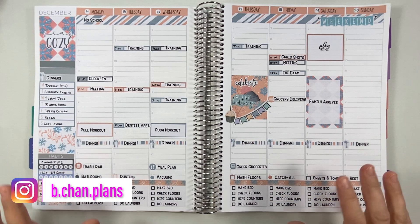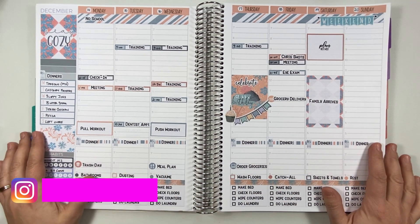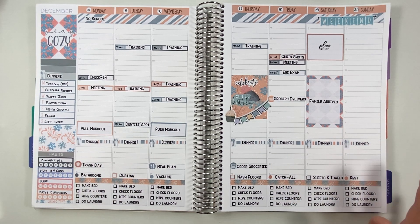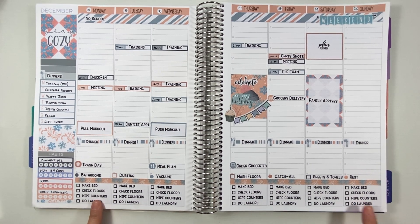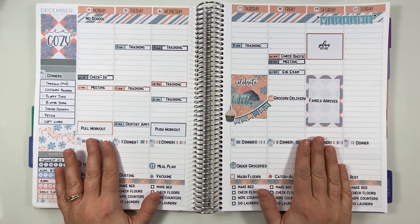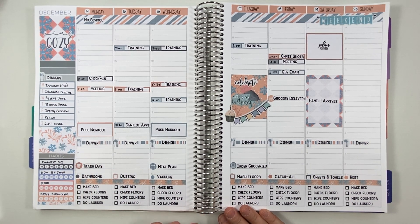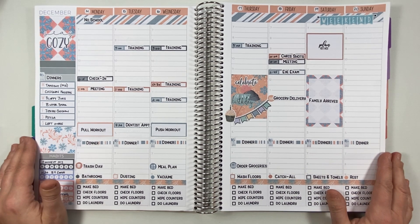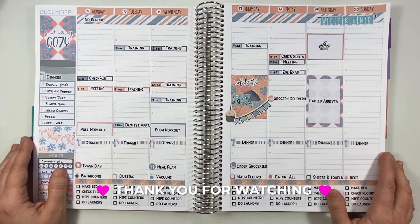That is it, everyone. Thank you so much for joining today. This is a really, really fun spread — lots of exciting things coming up this week: my birthday, family's coming, and I'm really excited to try out these daily cleaning habits as well. I'm hoping that will help keep me on task. I'd rather have it on a schedule, because that's what we do in the planner community, right? We like to have everything on a schedule. Thank you so much for joining. I hope you have an awesome day and awesome week — we will chat soon. Bye!